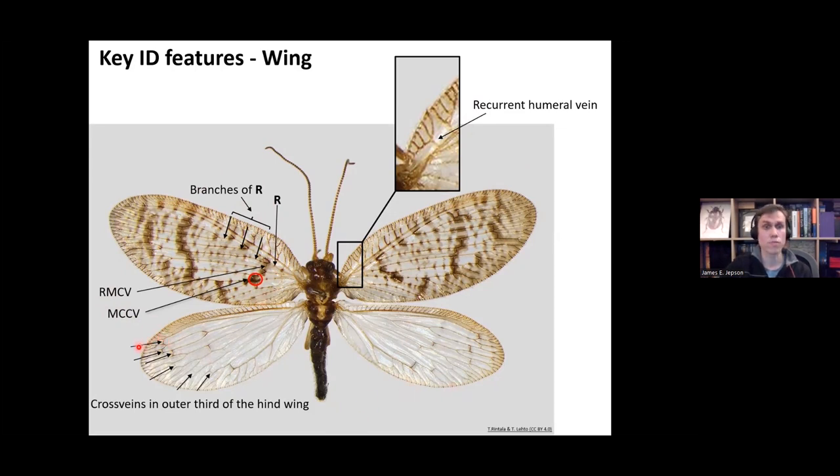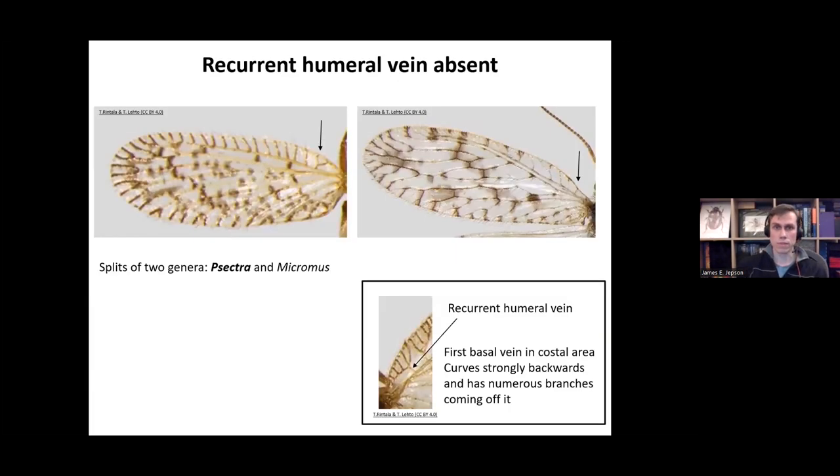Other important features include the RMCV and MCCV cross veins, and the number of cross veins in the outer third of the hind wing. Two genera — Sympherobius and Micromus — are split off by not having a recurrent humeral vein. In these genera the humeral vein is either simply forked or just straight, not bending back with many branches. The genera with the recurrent humeral vein include Sympherobius, Megalomus, Hemerobius, and Wesmaelius.